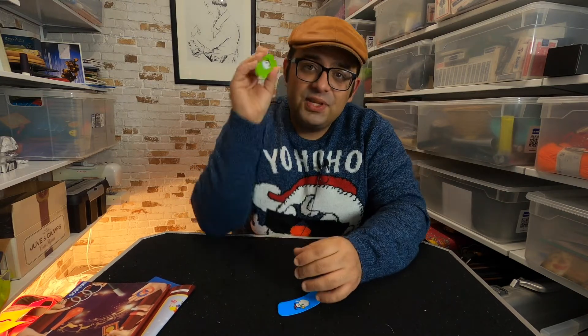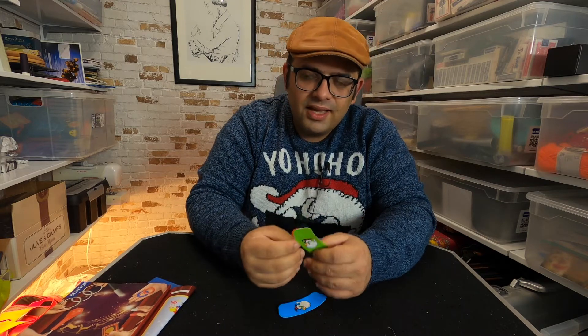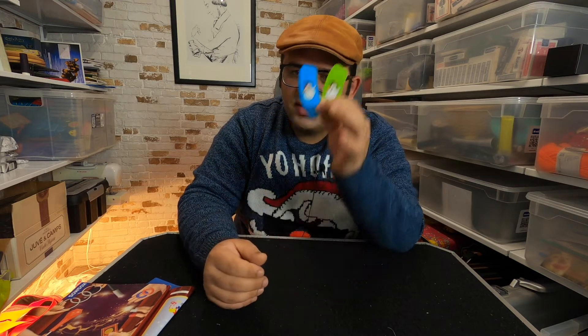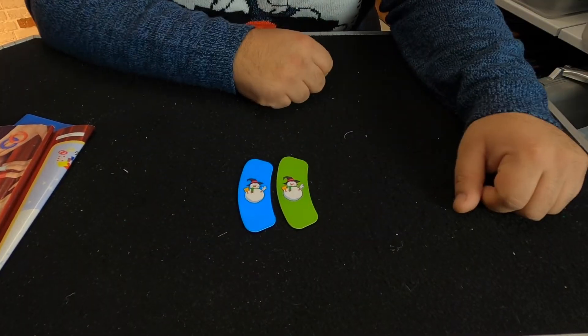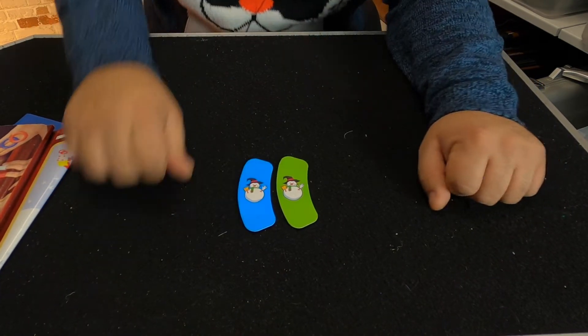This is a perfect example of what you can do with creativity. This principle is very, very old and you see it in many, many magic sets. But a simple thing — like changing the corners or putting a snowman on it — makes the trick your own.